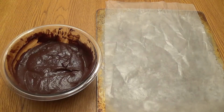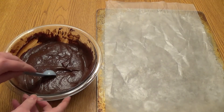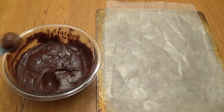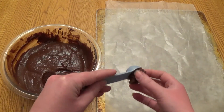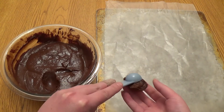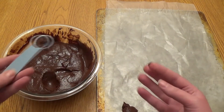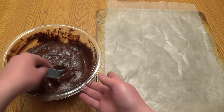We're going to scoop the chocolate out about a teaspoon at a time and round them into little brown balls. Place them onto a parchment lined baking sheet. They don't need to be pretty or perfectly round right now, so don't spend too much time on this phase because it isn't going to happen.